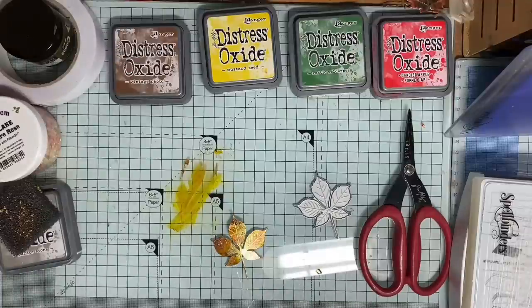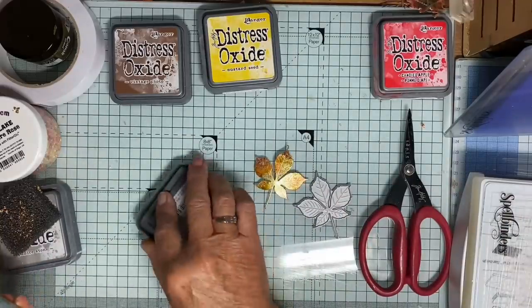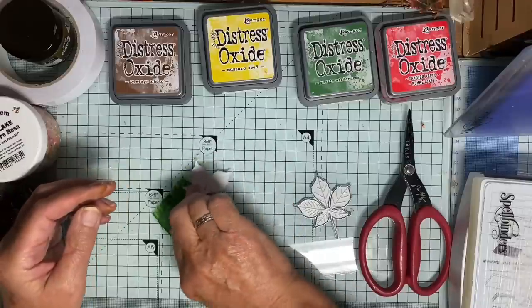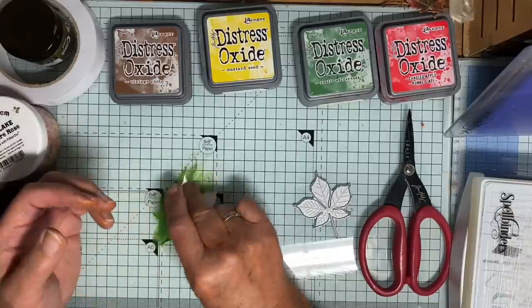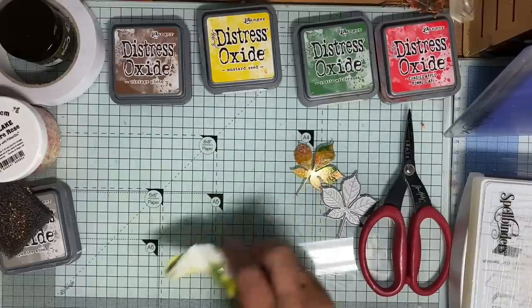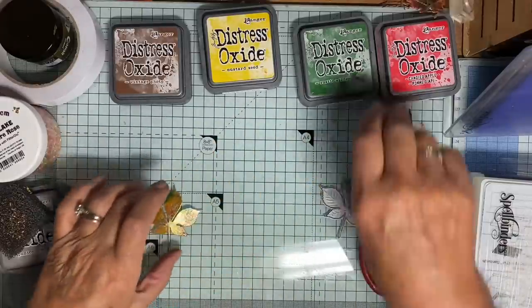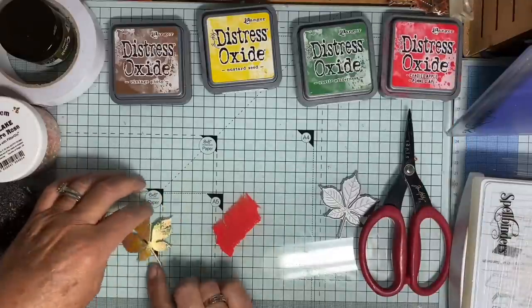That will do for that one. Let me give this a wipe - I love to work on a glass mat, it's just so easy. Now a little Rustic Wilderness. It does get your fingers messy, I have to say. You may want to wear gloves, which is great. I don't get on terribly well wearing gloves, but it does save your fingers. However, if you do happen to get inky fingers and have to go out in fine company, I found that if I put a little toothpaste onto a nail brush and just have a little scrub, they come up beautifully clean. You don't look like you've been up to your elbows in inks.